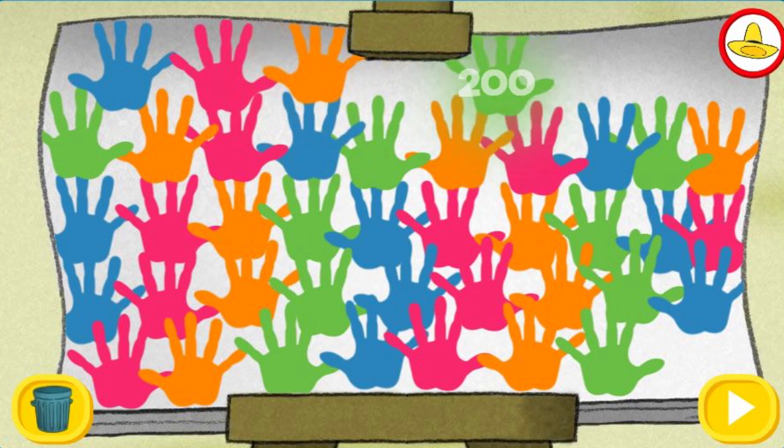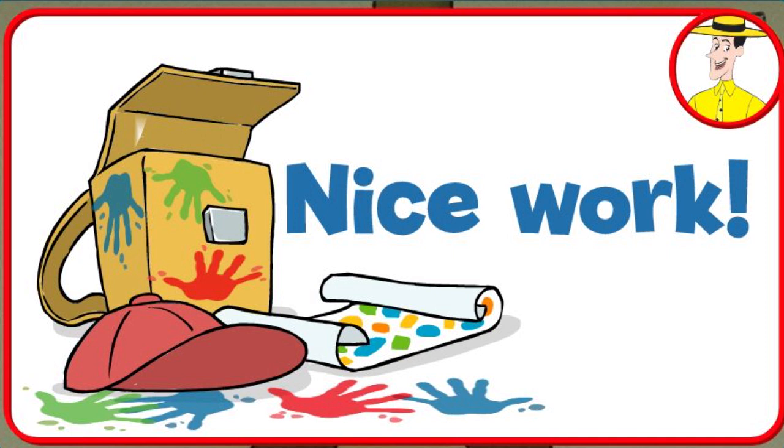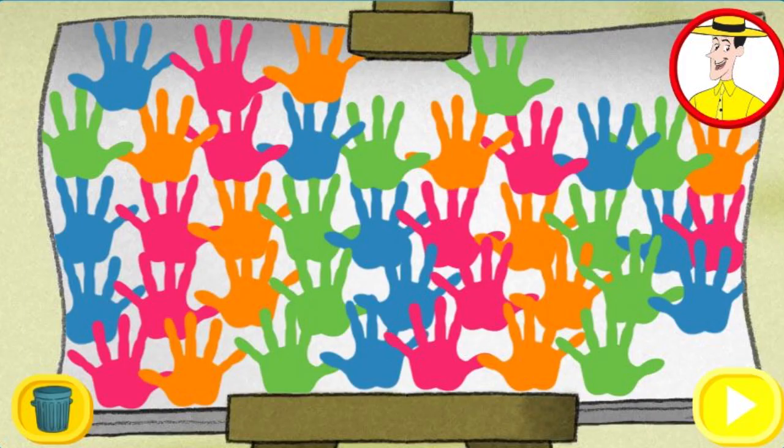200! Woohoo! Nice work! You're doing great handprints! Now try counting on your own. Click the green button to keep playing. Keep counting by fives. Watch your creation from the beginning or click the trash can to start over.